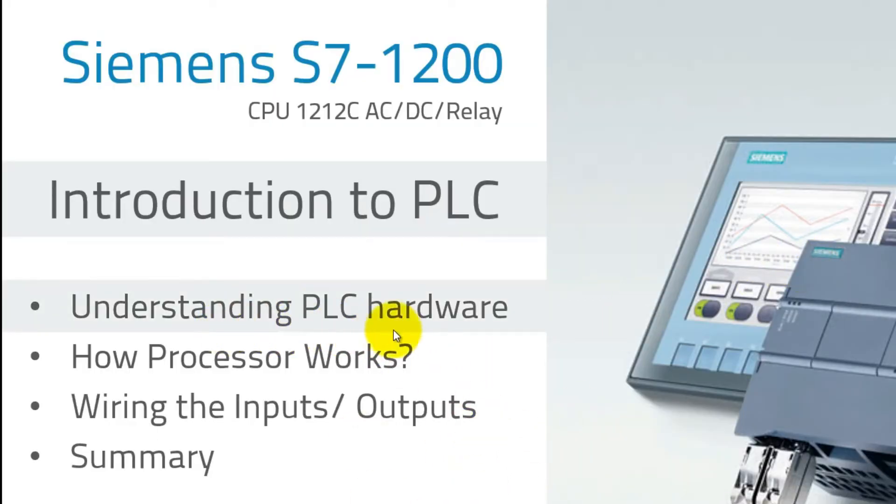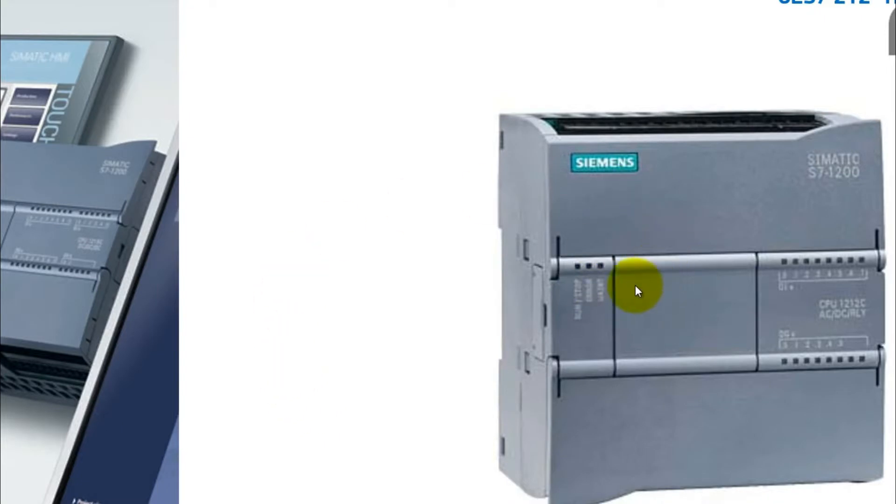The first lesson is understanding PLC hardware. That's the same PLC we have on the table — the S7-1200. Let's see what the various elements of this PLC are.